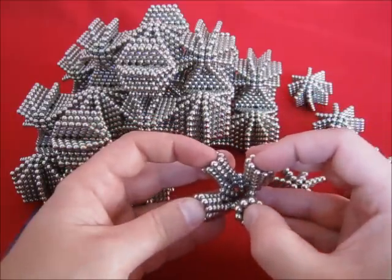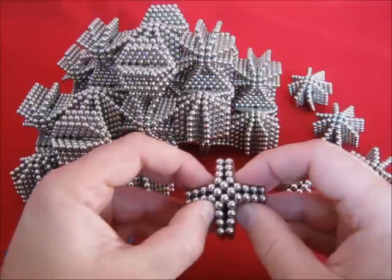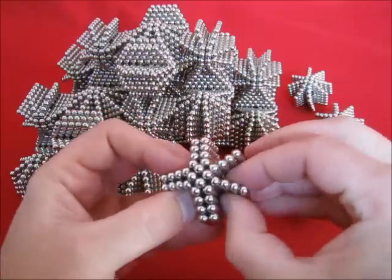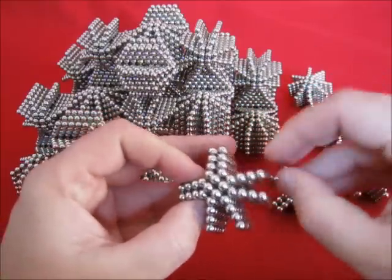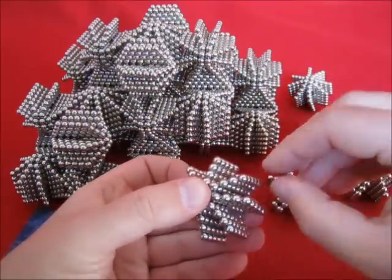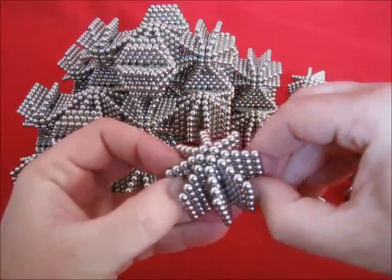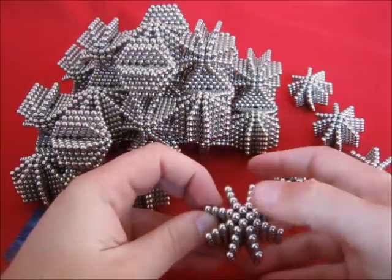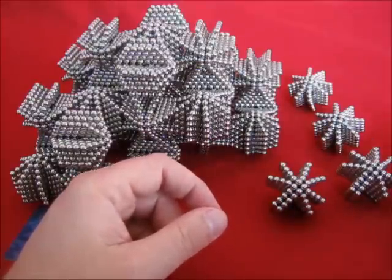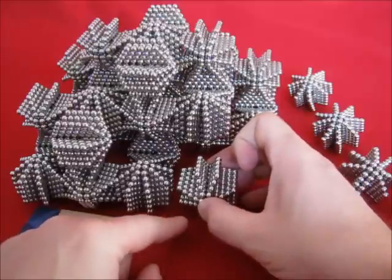Now, this should be brought together to the center. And then you get a cross. And then you can open these, so that you get this shape. Now, this one has to be prepared so that it fits perfectly here.